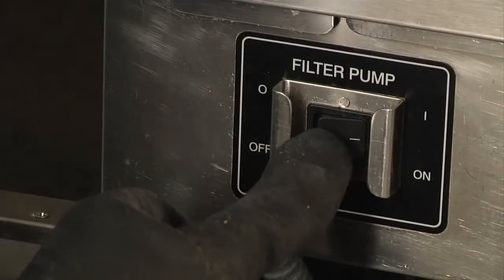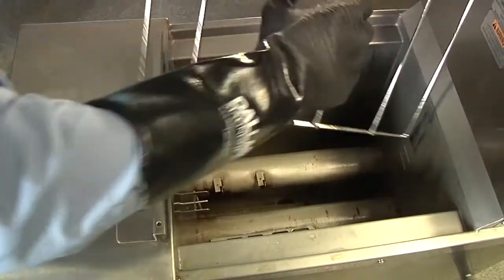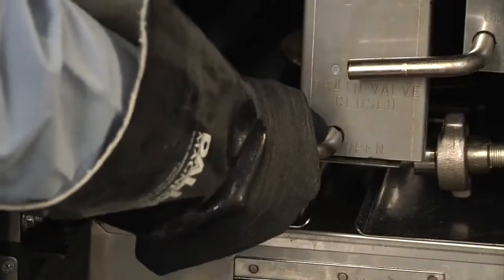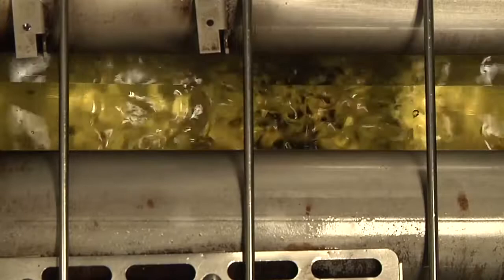After five to seven minutes, turn the filter pump off and, with dry, clean paper towels, wipe off the side walls of the fryer. Replace the basket rack. Close the drain valve and turn the filter pump back on. This will allow the oil to refill back into the fryer. When all the oil has returned to the fryer, turn off the filter pump. If the oil is below the proper level, add new oil until the oil level is right below the oil level line, as the new oil will expand when heated.